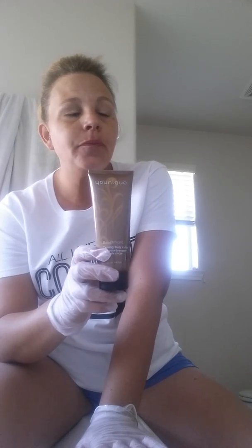With the body lotion, you can apply it every four to five days. It's a tanning lotion that builds — it will get a little darker and a little darker each day that you wear it, and then reapply every four or five days to keep up with your tan.